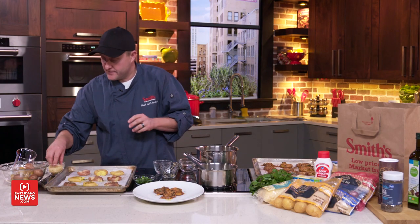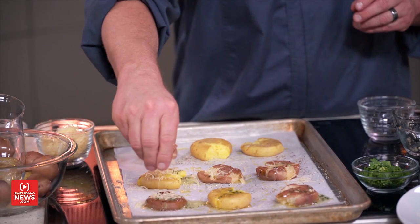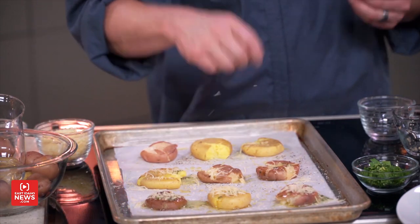I've put the butter on and I'm going to finish with some Parmesan cheese. These go into a hot oven at 450 degrees for about 20 to 25 minutes. They're going to get crispy and the inside is going to be like mashed potatoes — this is such an awesome recipe.